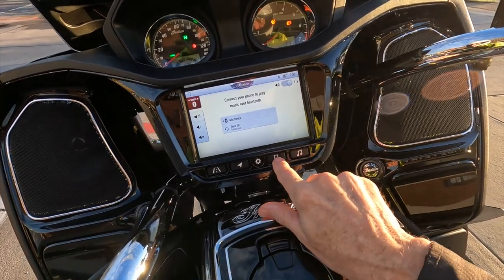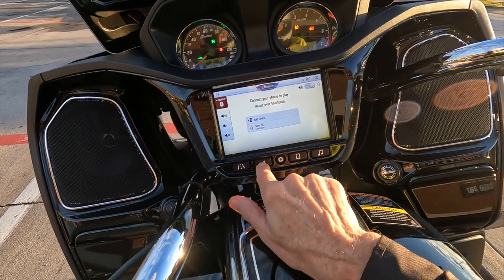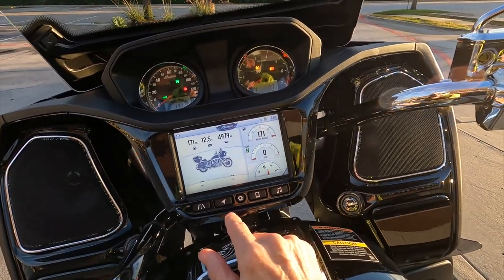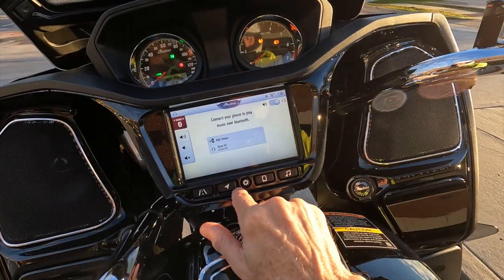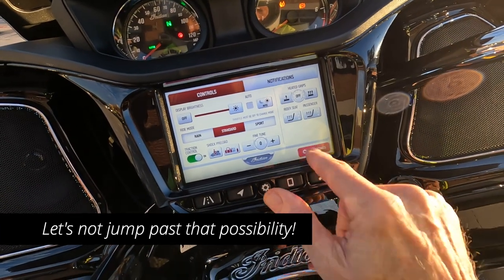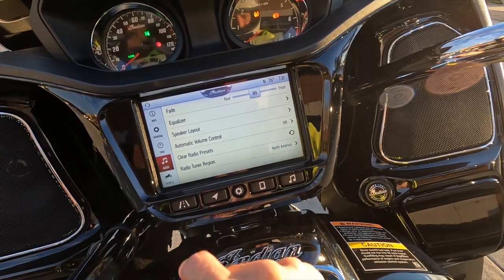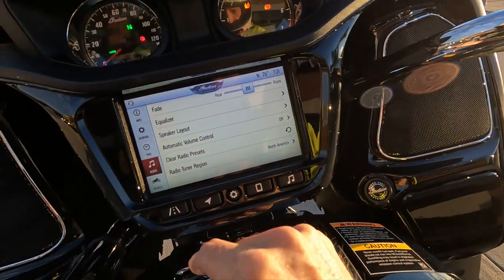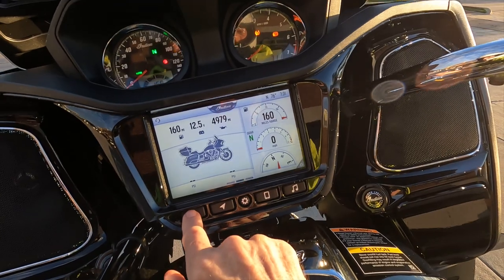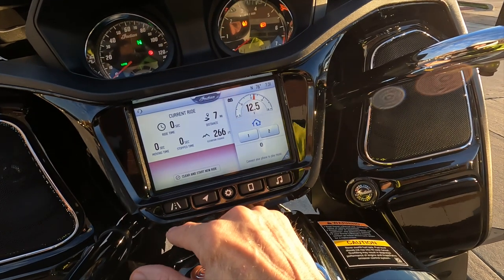So does this bike not have a radio? Surely it has a radio — it has an antenna, it has to have a radio. Well, maybe I'm just not smart enough to figure it out. Let me look over here... controls... audio... radio preset. So it's got a radio somewhere, I just can't figure out how to turn it on.